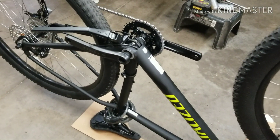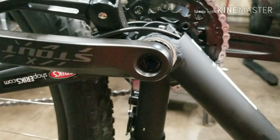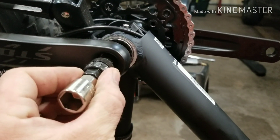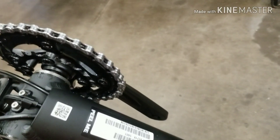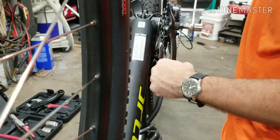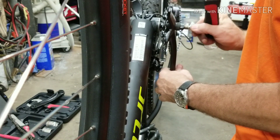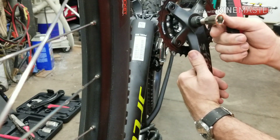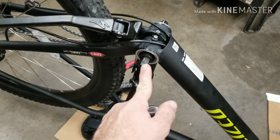First thing I did after turning the bike upside down is remove the pedals and the bolts that hold the crank in. Now I got to use a crank puller to help pull the crank off the bike. Got one off, one more to go. Using the crank puller works pretty easy — just thread it in, then use the wrench to twist it in and push it on the shaft, and the whole crank just pops right off. Pretty slick little setup.